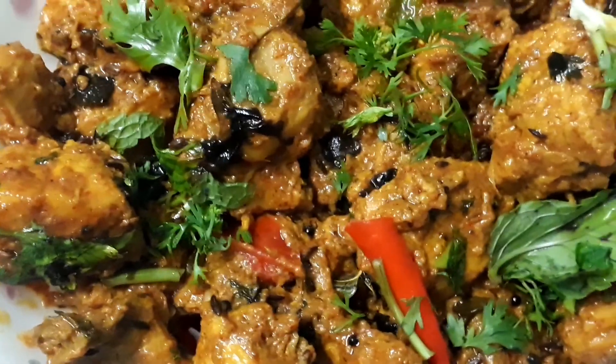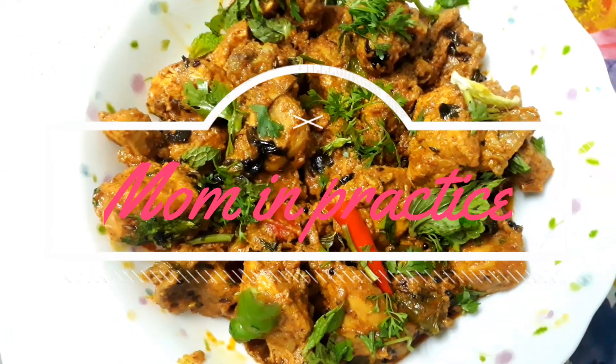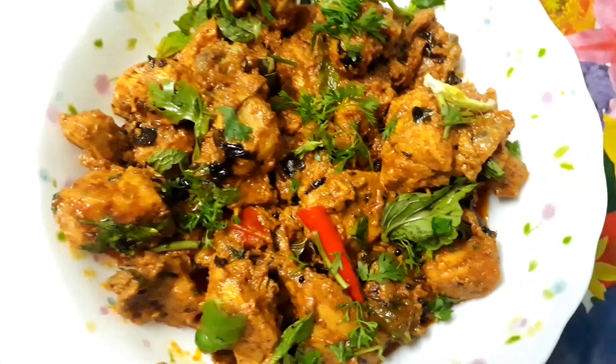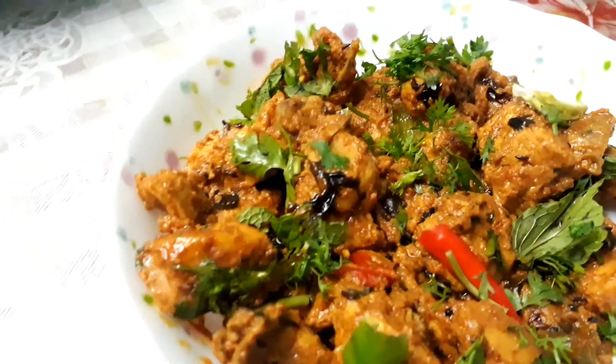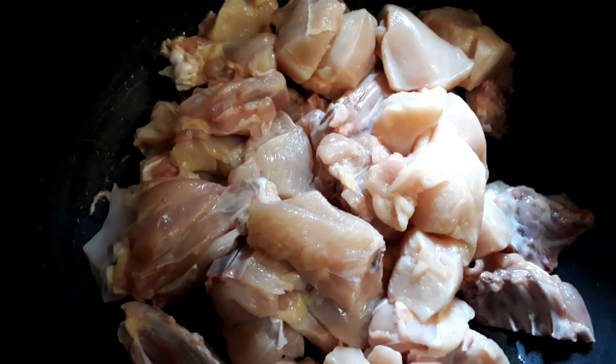Hello everyone, assalamu alaikum, welcome back to my channel Mom in Practice. Today I am back again with a very delicious recipe of yogurt chicken, which is very very delicious — it is finger-lickingly delicious. So let's get started!